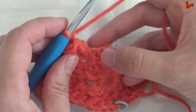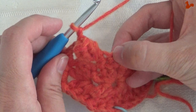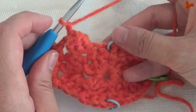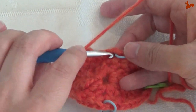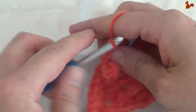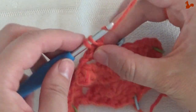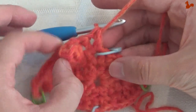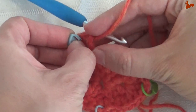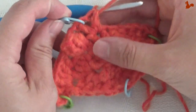Then you're going to skip the next two stitches — those are those two there, the first one is really covered by the popcorn, and that second one — which will bring you to the chain one space here from your corner. In there you're going to work a treble, chain one, and a treble. So in that space: work a treble, chain one, and another treble. I'm going to move the stitch marker to the new position, because that's my new corner.